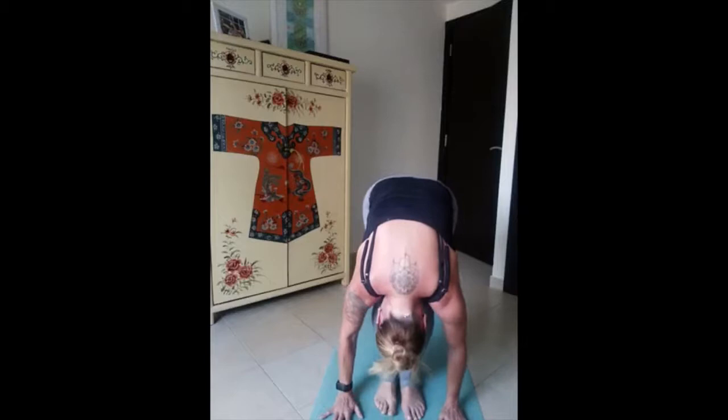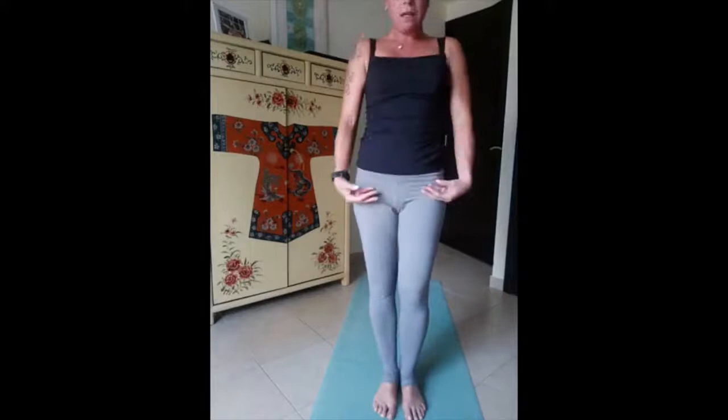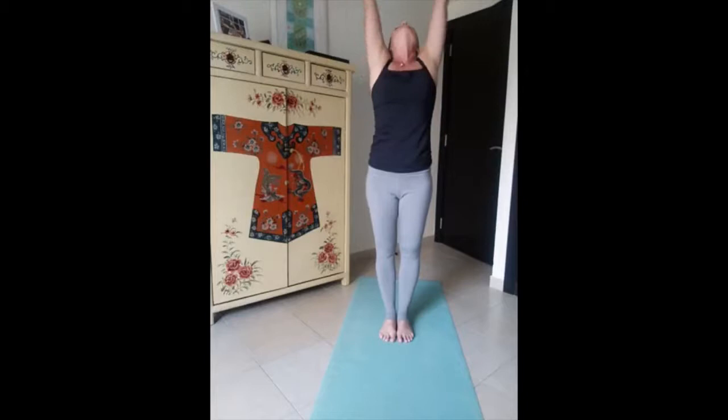Deep inhale, flat back, chin up. Long exhale, fold forward. One more time and exhale, roll all the way up. Inhale up, exhale — palms in front of the chest. We start again the Sun Salutation B flow with some warriors and some standing balancing positions. Deep inhale arms up, long exhale forward.